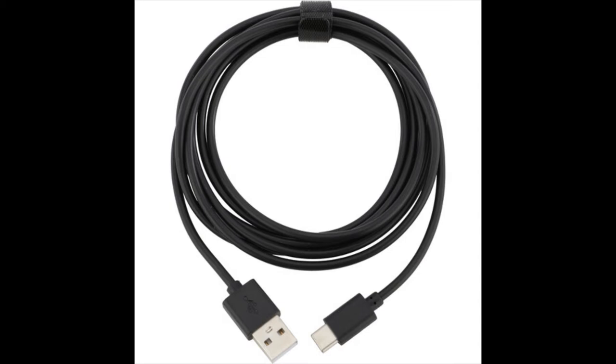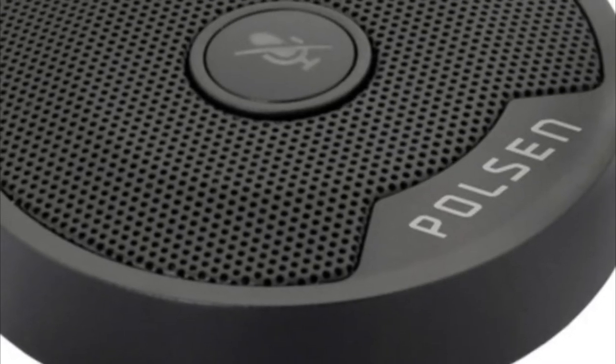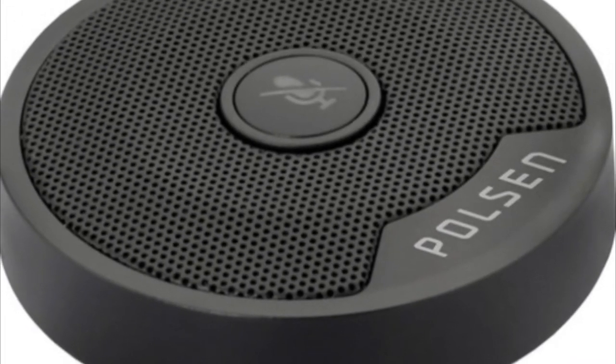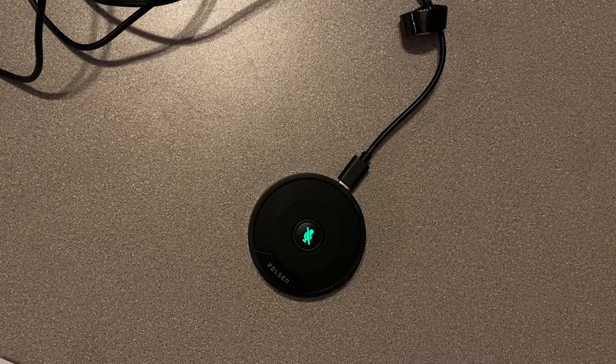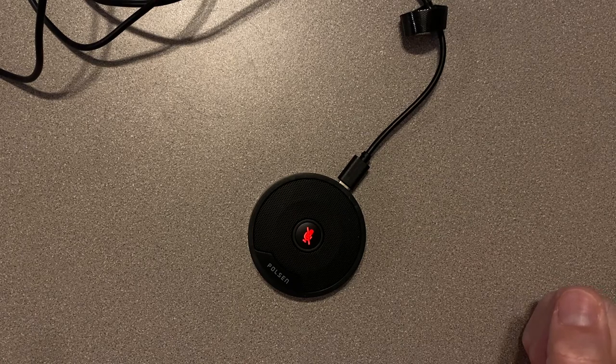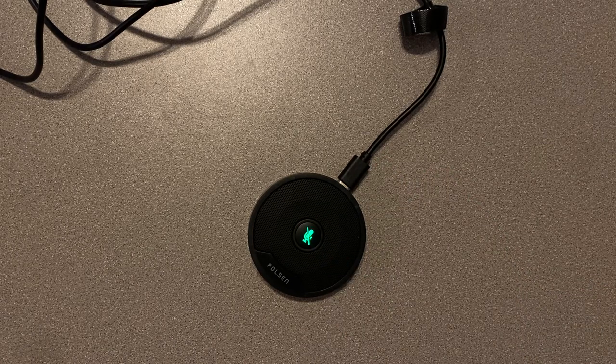I'm going to be quiet for a minute and let you hear the ambient room noise. That's what it sounds like when the room is quiet — there's not a whole lot of noise in this room right now, no fans going or anything like that. Let me demonstrate the mute switch. The light is green, and when I press the button in the center it's going to turn red when I mute it. So I'm going to just be talking and then hit the mute switch — that's what it sounds like when you mute the microphone.